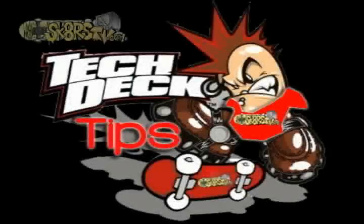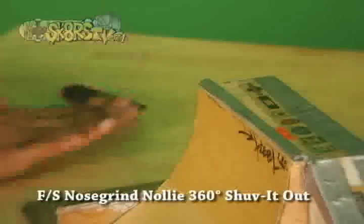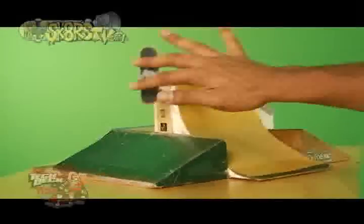Hey guys, welcome to Tech Deck Tips, where we break down some of the baddest tricks in the sport of tech decking. The Front Side Nose Grind 360 Shove It Out. To do a Front Side Nose Grind 360 Shove It Out, you must first know how to do Front Side Nose Grinds.